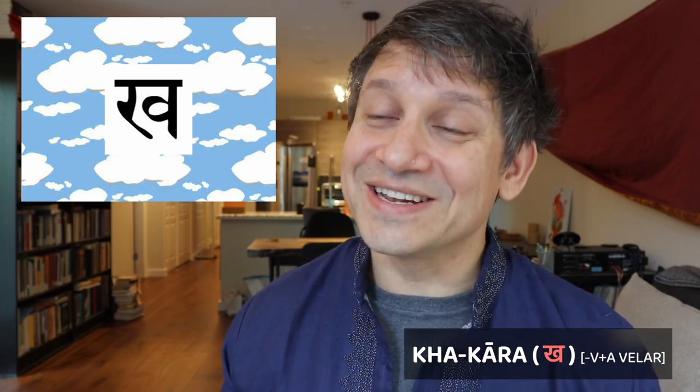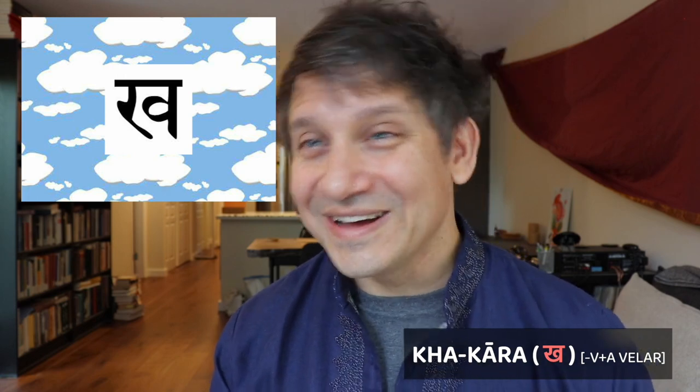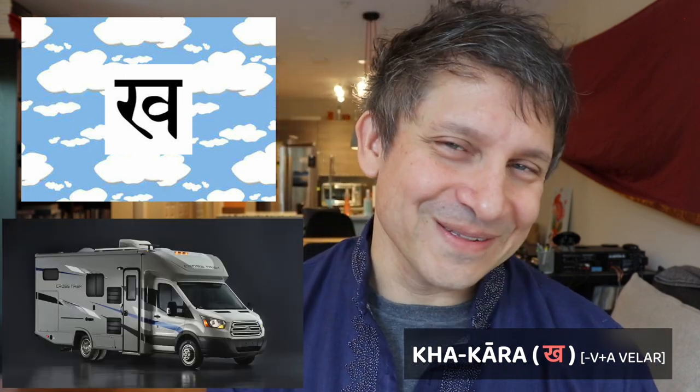Next we have the Kha-kara, the unvoiced aspirated velar. This is actually a combination of two other totally unrelated letters — the Ra-kara and the Va-kara, the R and the V. One fun way to remember how to make the Kha is to think about an RV.